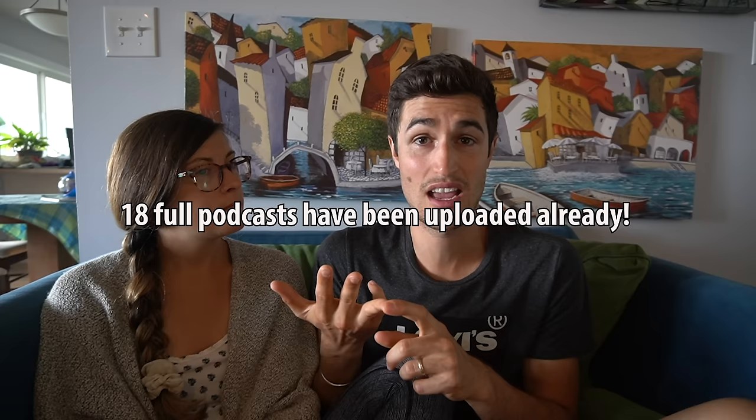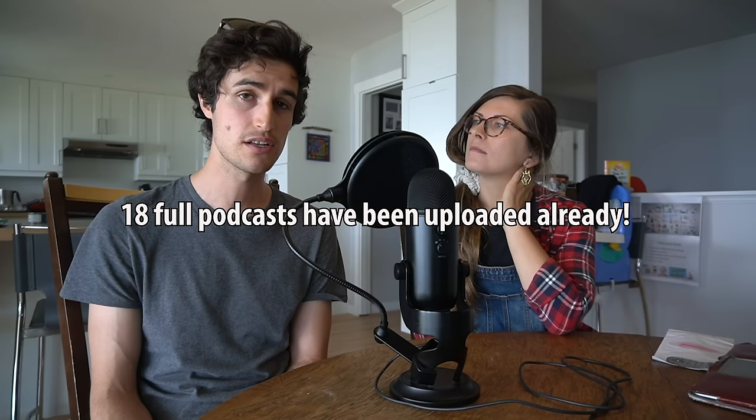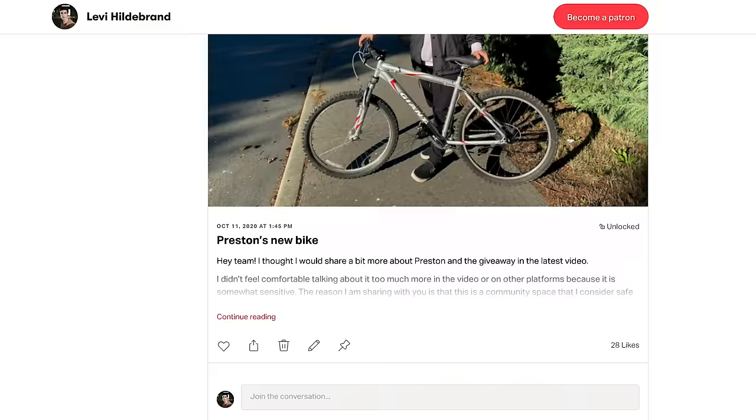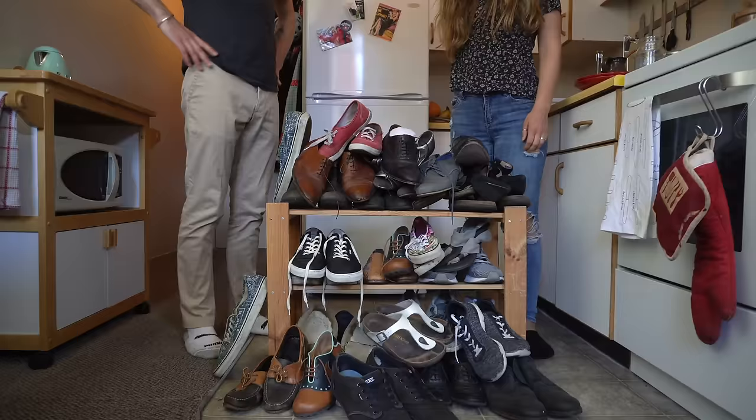I'm actually going to be making even more content about how you can make your shoes last as long as possible over on my Patreon page. Every single month on the Patreon page, Leah and I — who's back there making bread — release a secret podcast for the Patreon supporters, where we break down different subjects in greater depth, answer questions from members, discuss current events, and you even get access to some behind-the-scenes content. I'm going to be talking about why I own so many pairs of shoes and how I keep them looking good as long as possible. So if you're interested in that, there's a link down in the description.